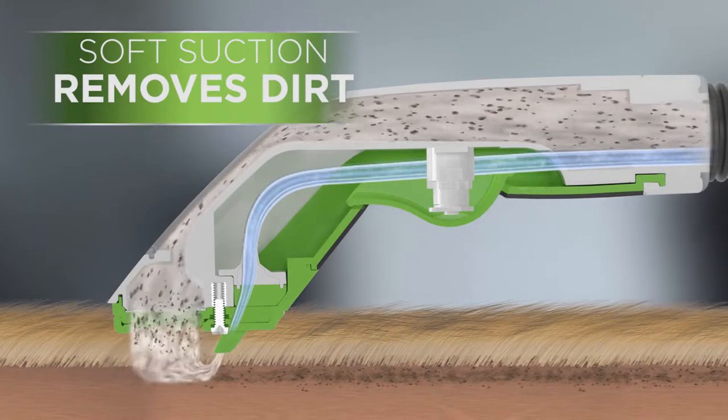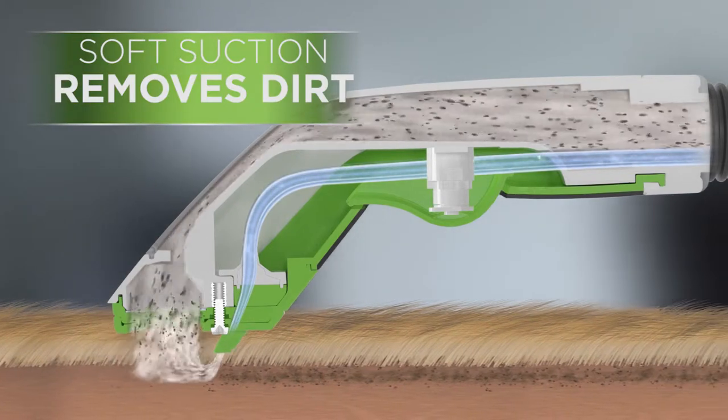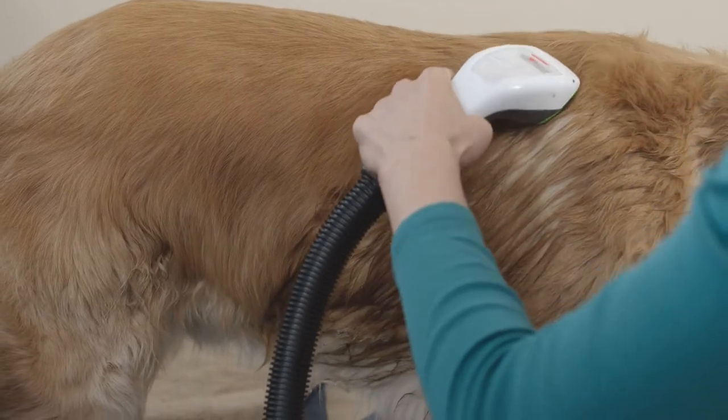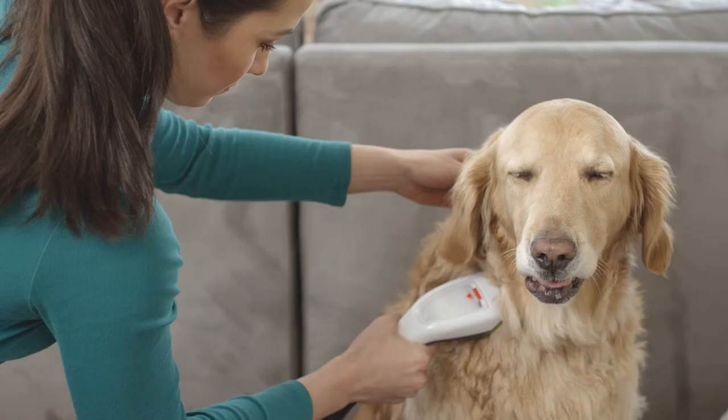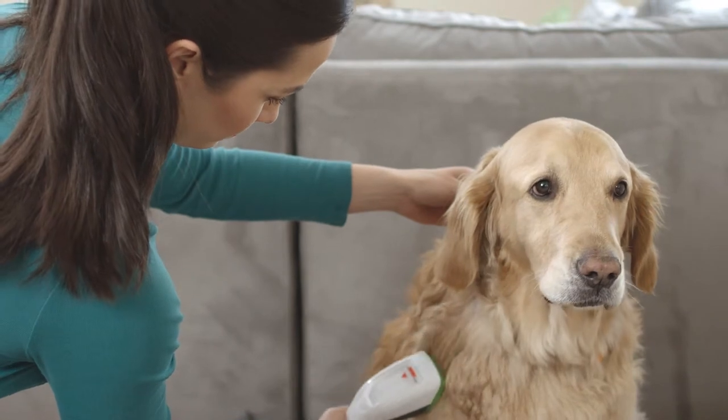At the same time, soft suction picks up the water, removing dirt and odor as you clean. The wand gives your pet a gentle massage while bathing. The Bark Bath Tool even has a special rinse setting, just in case you want to give your pet a little extra rinse off.